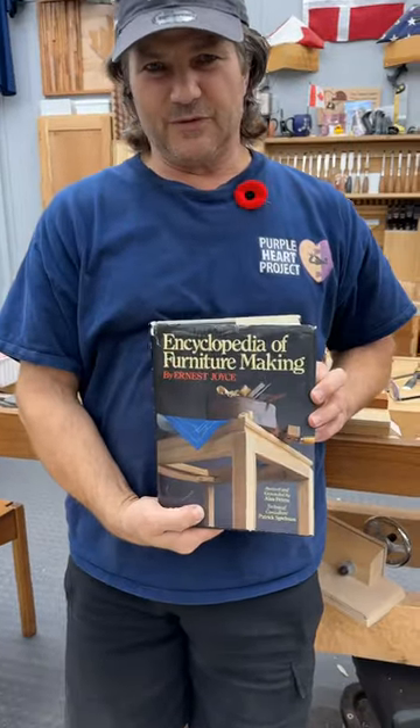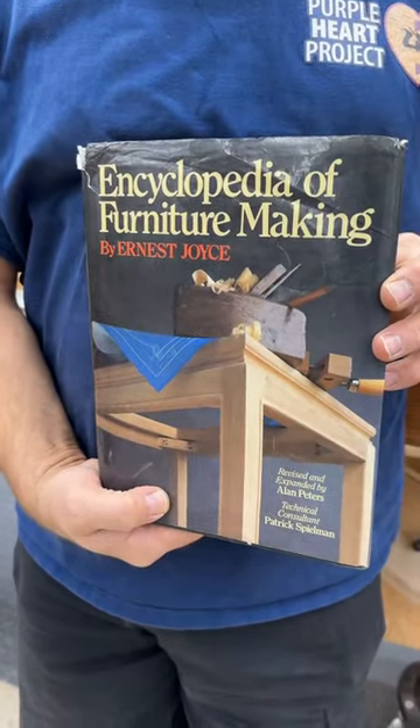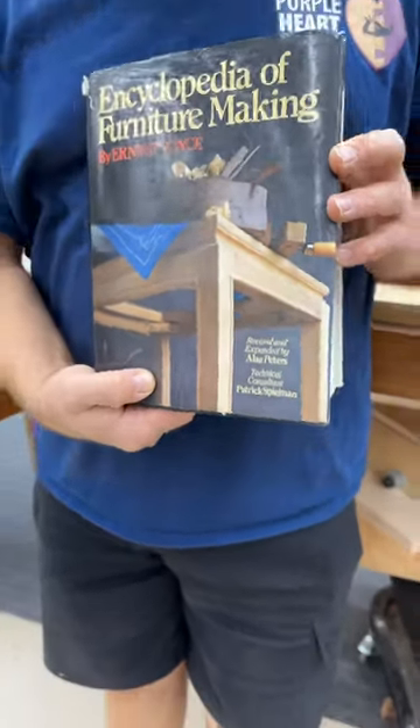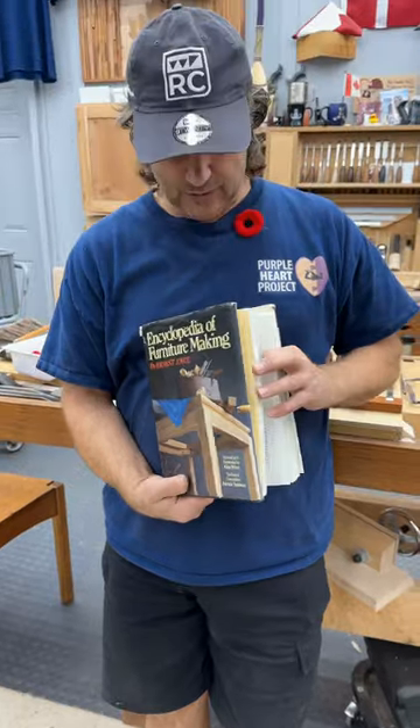It's called The Encyclopedia of Furniture Making, written by Ernest Joyce back in 1971. This one was revised by Alan Peters in 1987. Great book for everything both hand and power tool related.